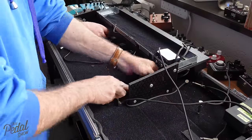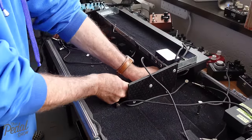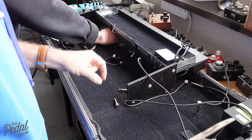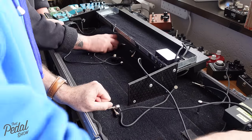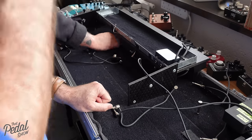I wouldn't normally — like for example, my own board which is just going in the back of a car, going through a few gigs a year — I don't have to put that much pedalboard tape on. But for a touring rig like this, where things need to be absolutely anchored down, it's important that they don't move.